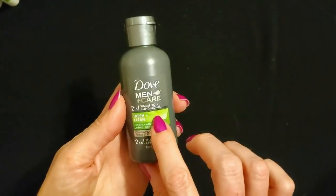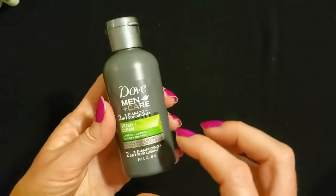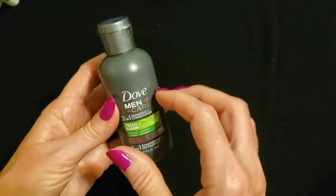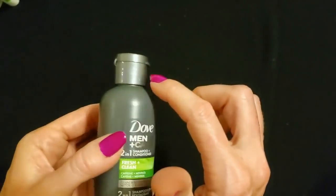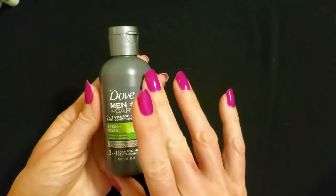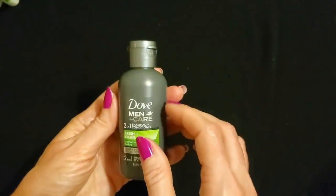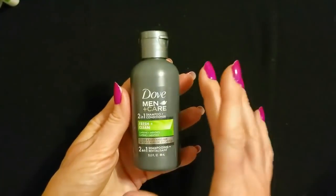Next I have this product — this is a two-in-one shampoo plus conditioner, Dove Men Plus Care Fresh and Clean. It has caffeine and menthol in it — an invigorating shampoo and conditioner. This is a nice dark gray bottle and the lid has a metallic gray sheen. This one is also three ounces, and it's even more compact because you have both products in a single bottle. My kids like two-in-one shampoos — they like the TRESemmé two-in-one. They're pretty handy.